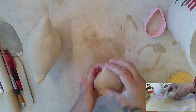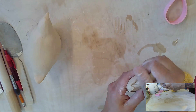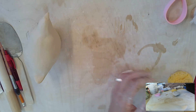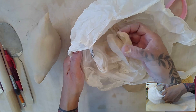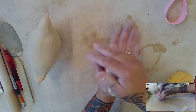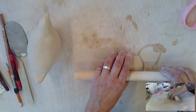Now we can take this and flatten it — begin by flattening it in your hands. We definitely don't need that much, so I'm going to take some of this off. Please make sure that whenever you take clay and decide you don't need it right away, put it in your bag because we might need it later. Begin rolling.